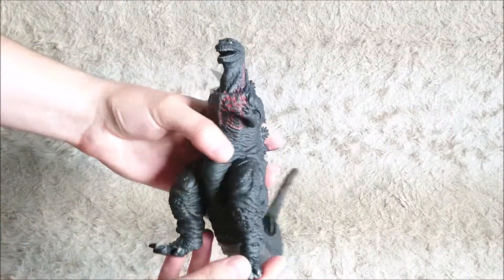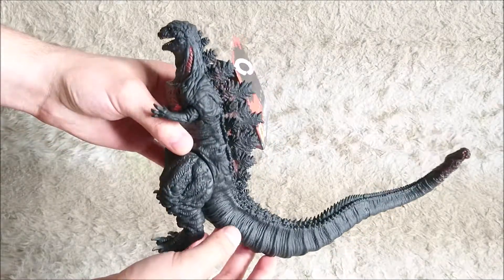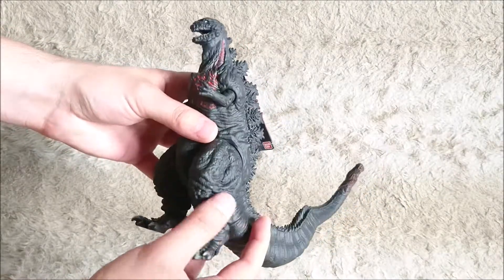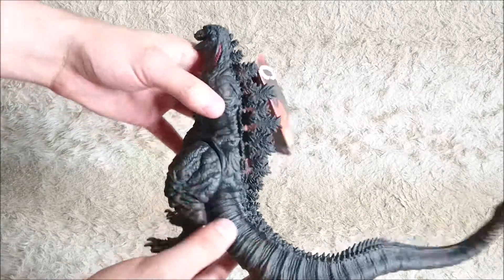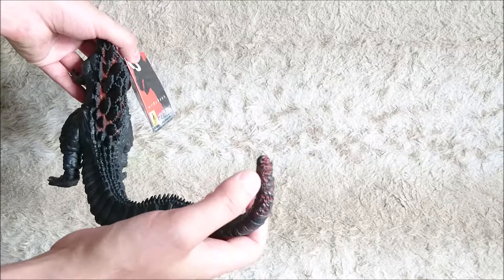As you can see, you have many details, as on every Godzilla vinyl figure by the way. You have rain paint on the chest, the neck, on the back between the spikes, and at the tip of the tail.